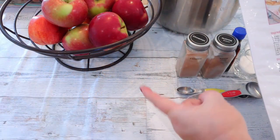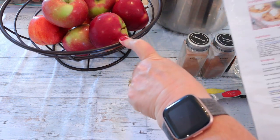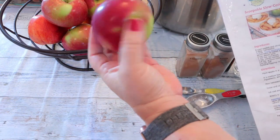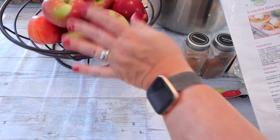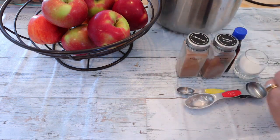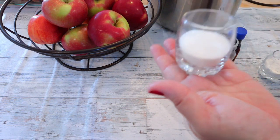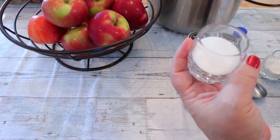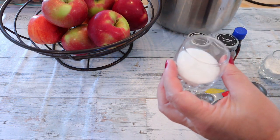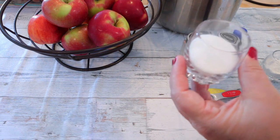We need eight cups of apples — she says that's about eight medium apples, and she recommends Granny Smith. Honestly I don't even know what kind of apples these are that I have; I don't think they're Granny Smith, but we're going to make do with what I have. The other things we need are two tablespoons of cornstarch and three tablespoons of Truvia spoonable calorie-free sweetener. I did not have any Truvia — she says if you don't have Truvia you can use another natural brand that's about twice as sweet as sugar.